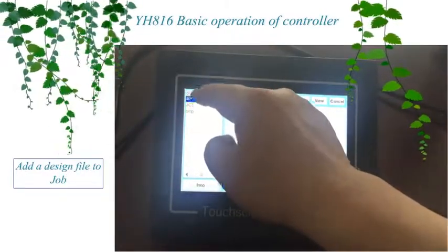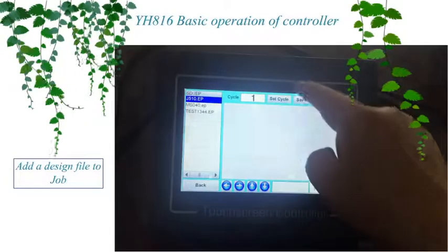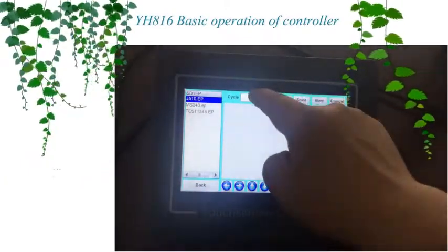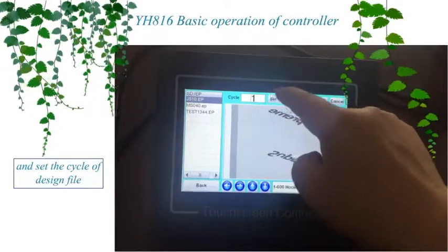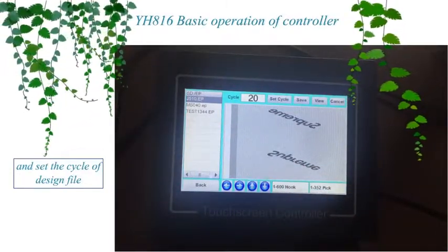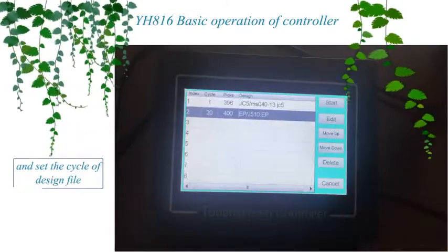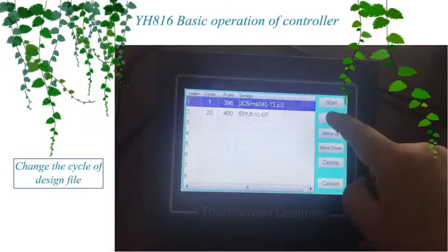Add a design file to the job and set the cycle of the design file. Change the cycle of the design file.